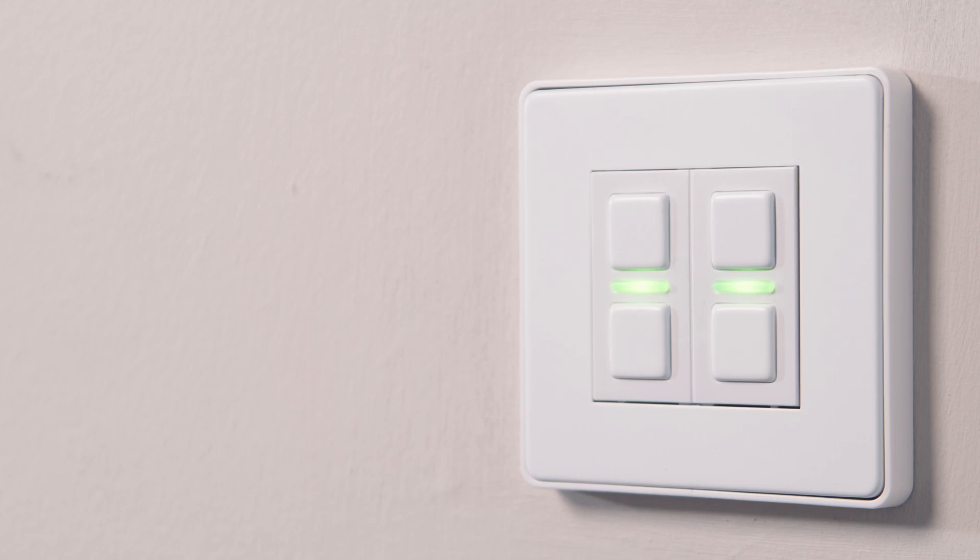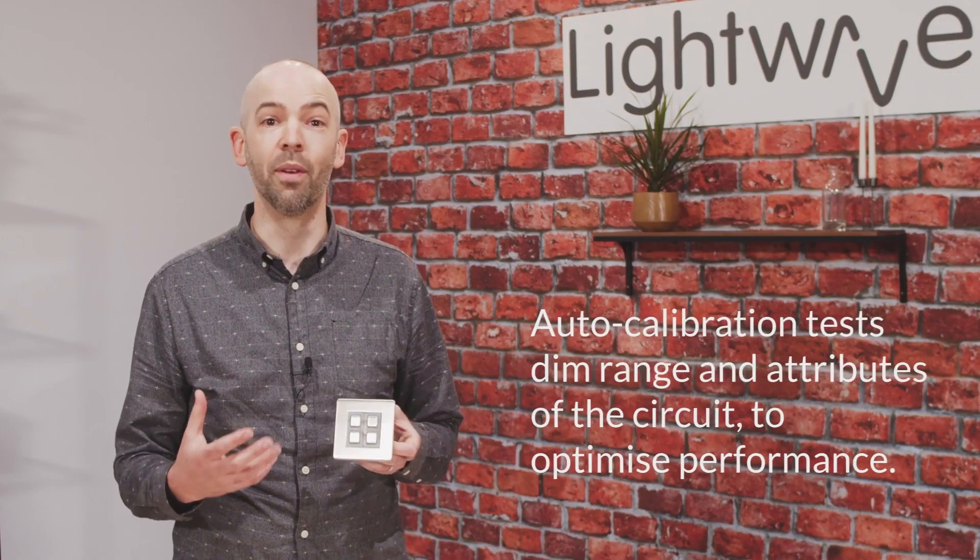Back to the front of the device, these two LED indicators will come on once the device is powered and start to blink green. This shows that the device has entered auto calibration mode, where the dimmer is testing the dim range and attributes of the lamps on your circuit in order to optimize performance. You'll know when the dimmer is auto calibrating because your lighting circuit will come on and perform a bit of theater for you.